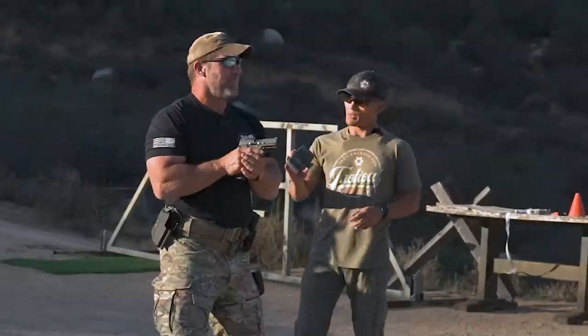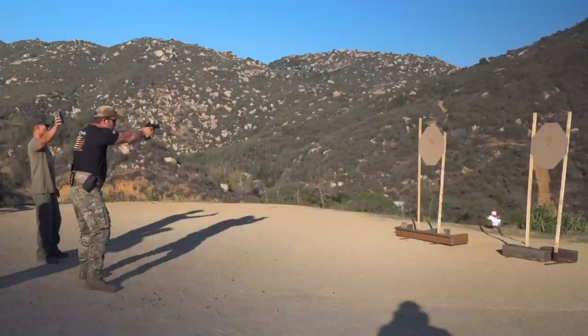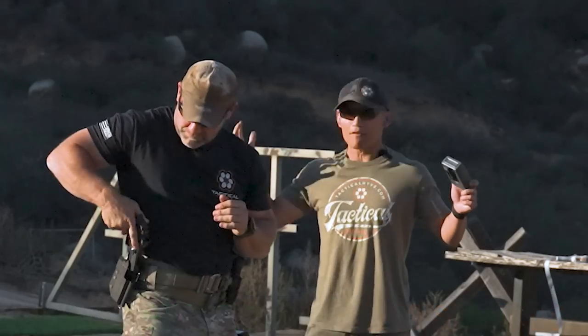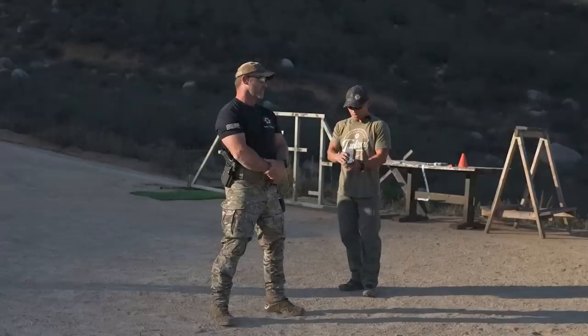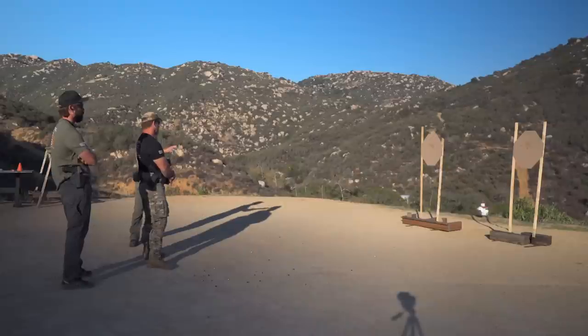Dutch shoots again with the 1-2-3-4 cadence. That was a 1.7 — obviously faster. If we look at the split, sometimes you'll notice the split is actually faster too. But sometimes when we shoot this way the split will be longer, but the total time will actually be shorter across multiple target transitions. It's interesting.